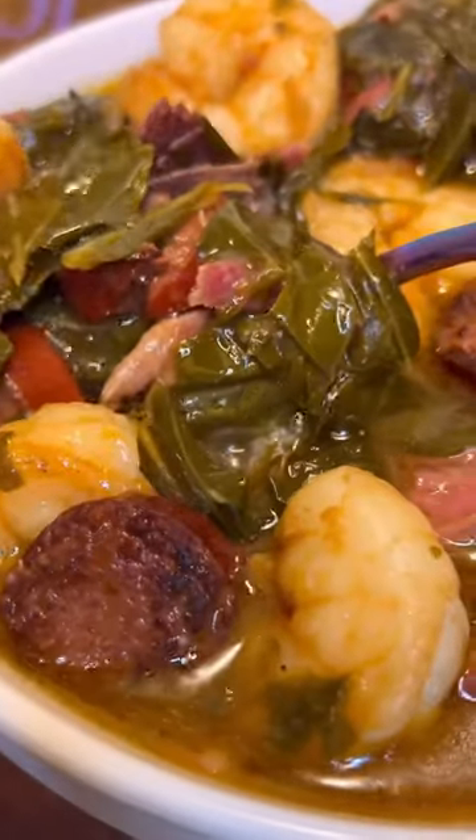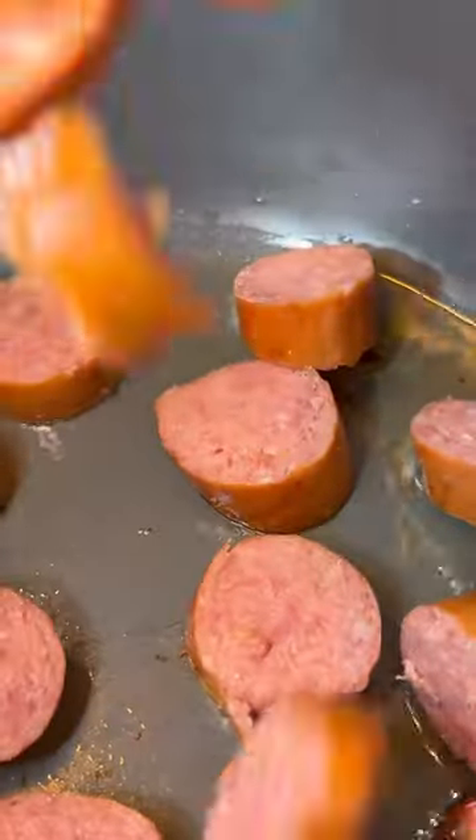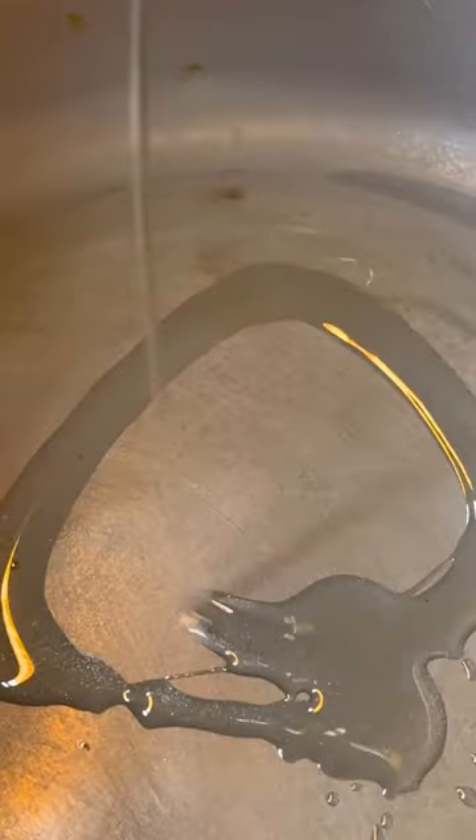All right y'all, I told y'all I got y'all, so let's get into this super duper fire collard green gumbo. We're gonna start out by sautéing up our smoked sausage, then we're going to remove it from the pan and add in our oil. We're going to add in our veggies and we're going to season that up.